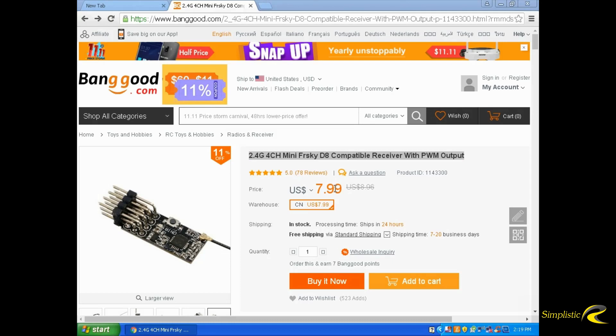Hello and welcome to another SimplisticRC video. I ordered from Banggood the 2.4GHz 4-channel Mini FreeSky D8 compatible receiver with PWM output. This receiver is just a regular receiver with PWM output, so it can't do SBUS or PPM.